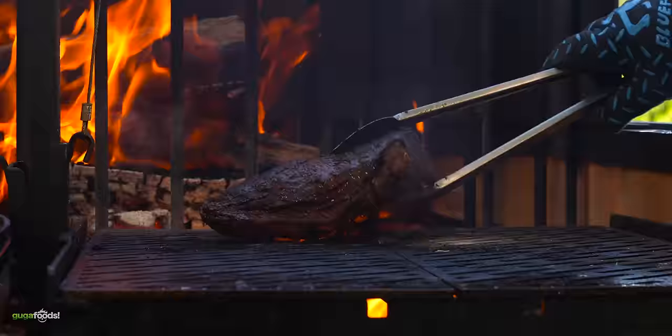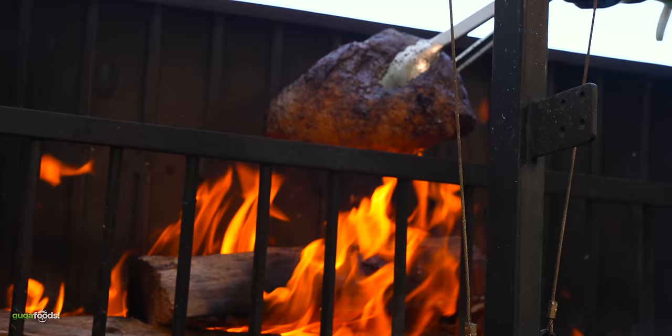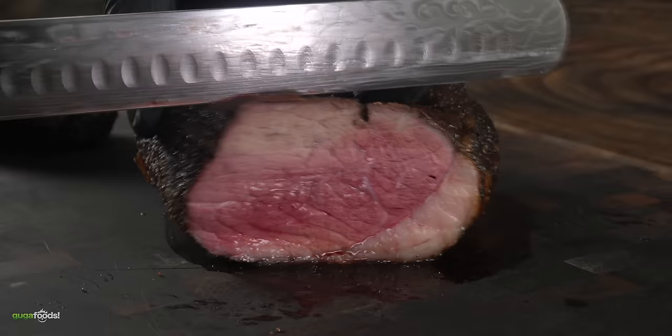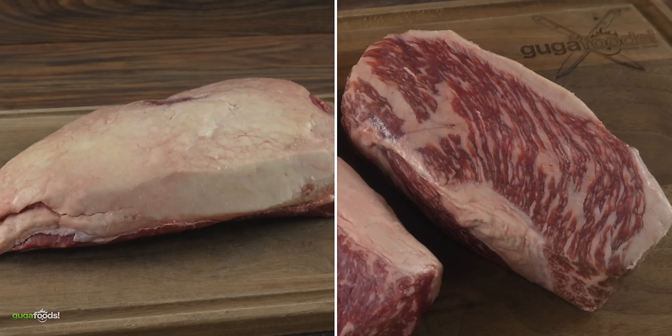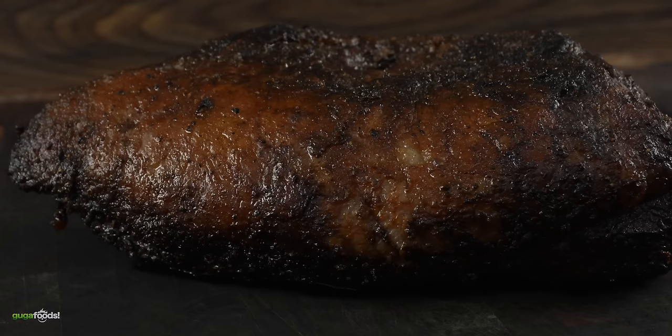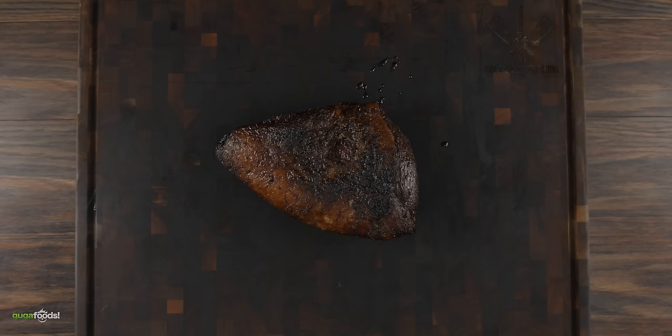The only thing left was the picanha. To finish it off I put a nice sear on it using real fire, and in the end this is what I was left with. The only thing left was to slice it up nice and thin — you can clearly see we got medium rare. My question is which is better: cooking it this way or the previous one where we made it as steaks? We're about to find out, because now it is time for me to tell how good or bad this grill really is.